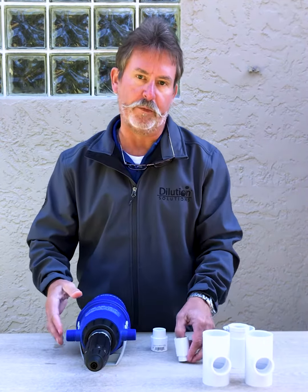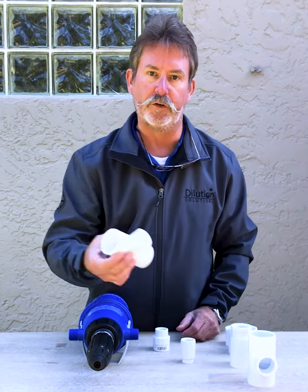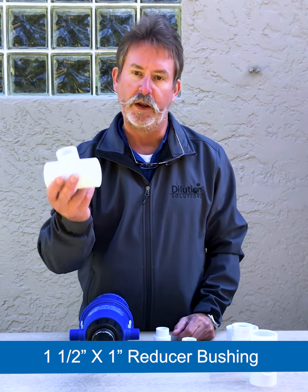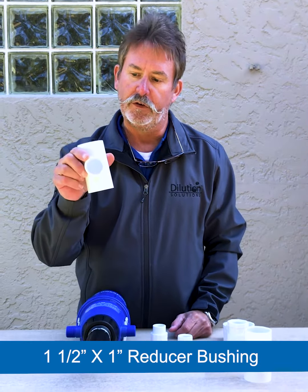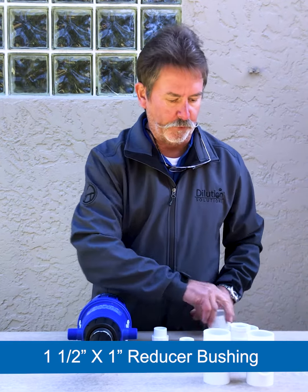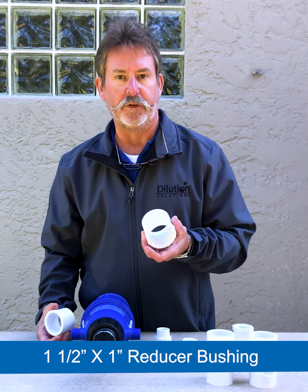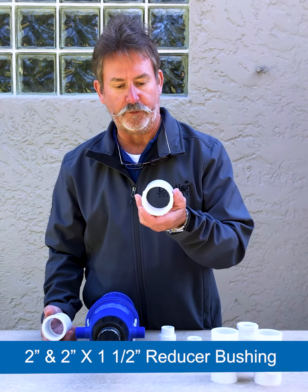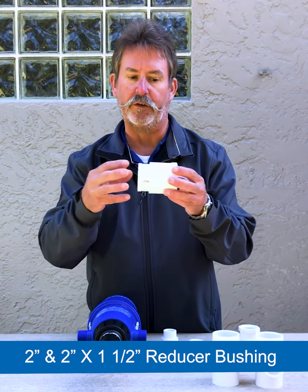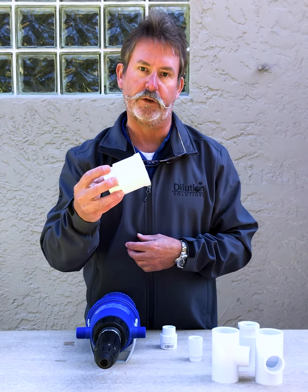These reducers come in many sizes. If you decide you're going to do a bypass installation, you can even do the reduction from the main pipeline. This particular one is inch and a half to one inch. Even for larger applications, this particular reducer goes from two inch to inch and a half — so if you're using inch and a half pipe hooking into a two inch unit.